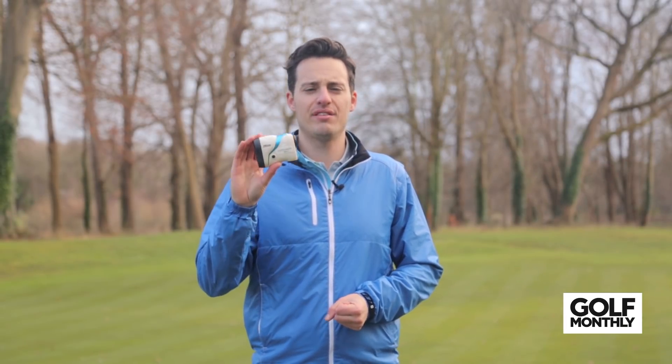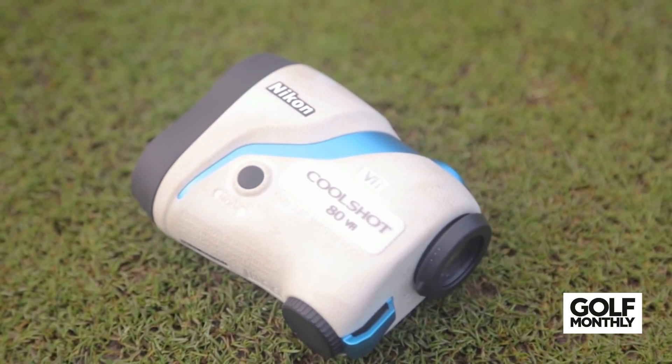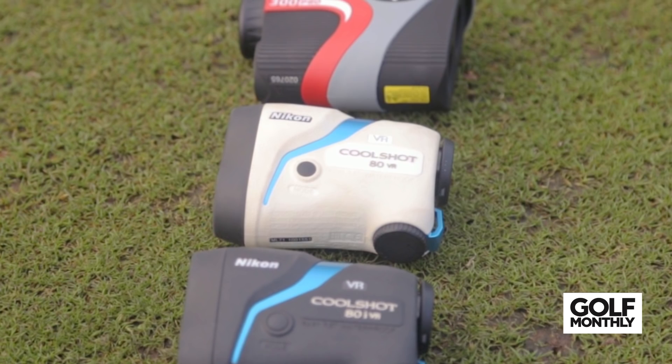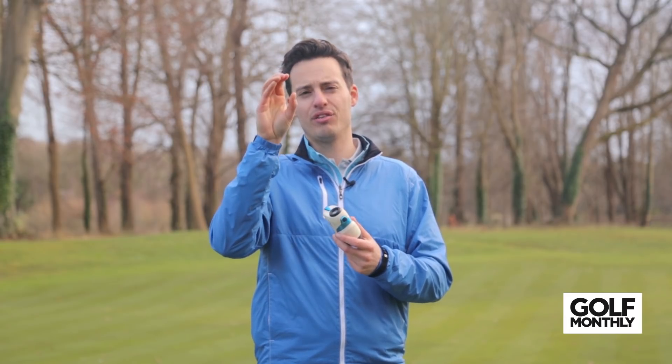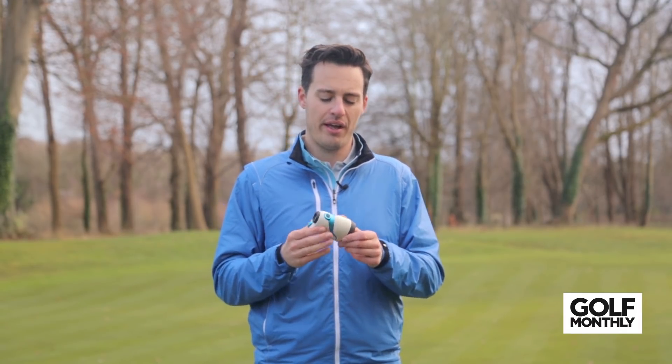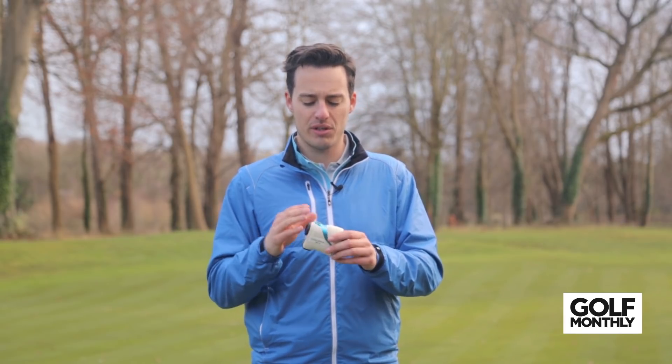Next up is the Nikon CoolShot 80 VR, one of two lasers from Nikon featuring in this video. This weighs 200 grams and has a very tacky feel, so it's very easy to get a firm hold of it and it fits really nicely in your hand. The thing I really like about this laser is its vibration reduction technology, which essentially stabilises the viewfinder and helps you lock onto the flag more easily, reducing errors and hopefully speeding up use when you're about to hit your shot. It takes a bit of getting used to, but after a while I really enjoy the functionality it offers. It's very easy to adjust the focus, and there are a couple of different modes available via the button.